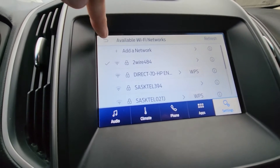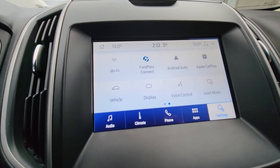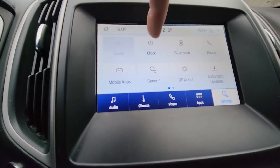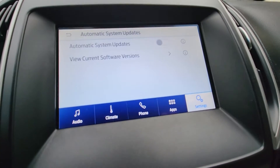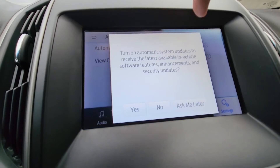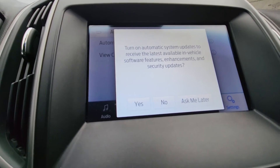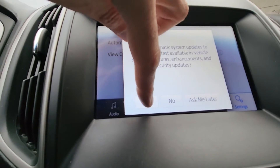Once that is done you want to go back, and back again. Then go to Automatic Updates and press Automatic System Updates. You want to enable this at the top — it says 'Turn on automatic system updates to receive the latest available in-vehicle software features, enhancements, and security updates.' You will press Yes.